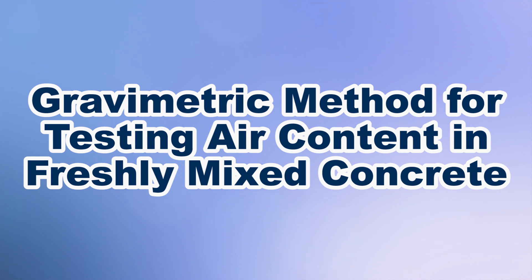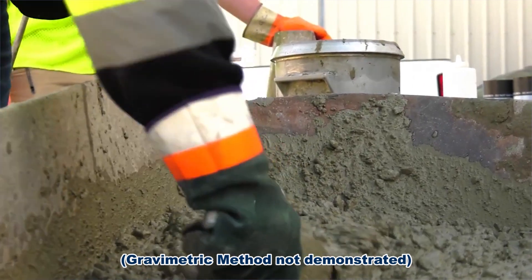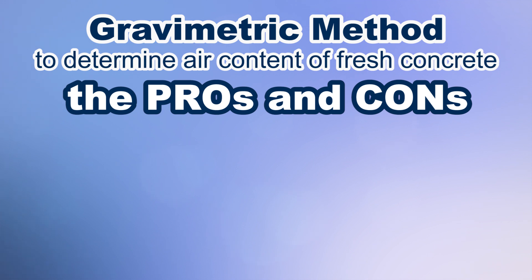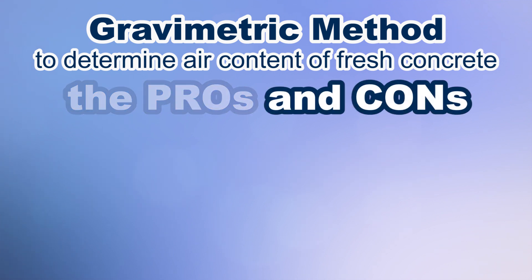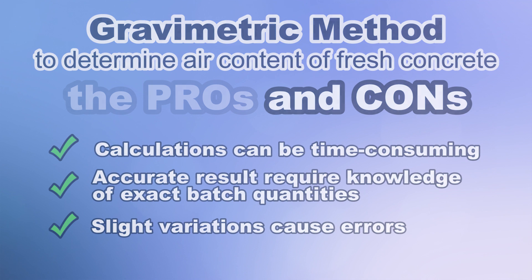The gravimetric method is a less commonly used test method for calculating air content. Once the fresh concrete is consolidated into the testing unit per standardized testing procedures, a series of calculations are performed using the specimen weight and actual batch weights of the mix to determine air content as well as unit weight, density, yield, and cement content. The pros are that test results provide data for a wide range of concrete properties using just one procedure. The cons are that calculations can be time consuming, accurate test results require complete knowledge of exact batch quantities, and slight variations in test procedures, mix proportions, or specific gravities cause relatively large errors.